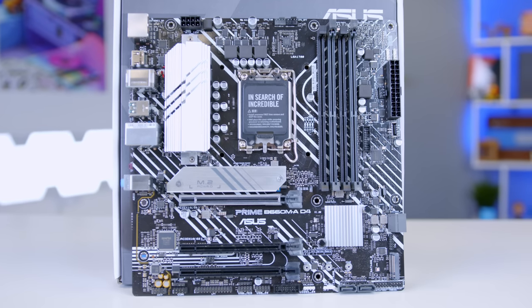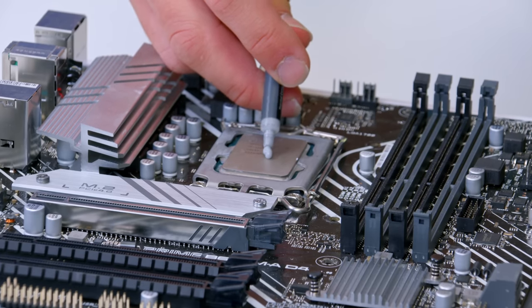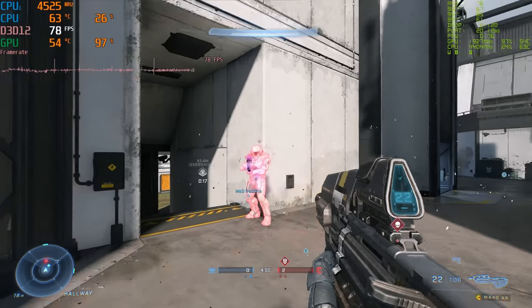I'll be walking you through all the component choices, the build process step by step, before looking at detailed performance benchmarks later on.